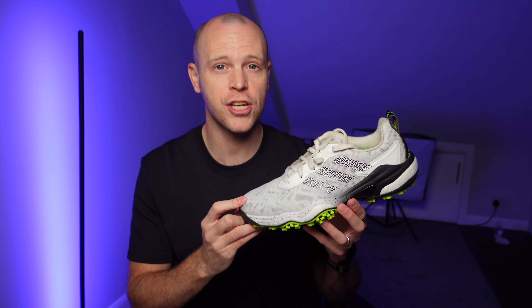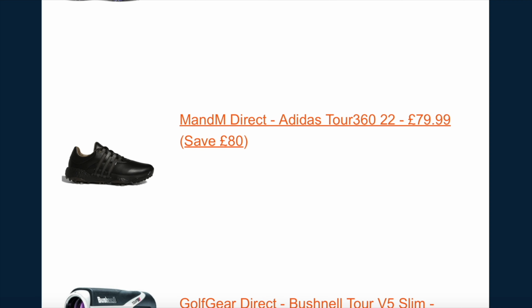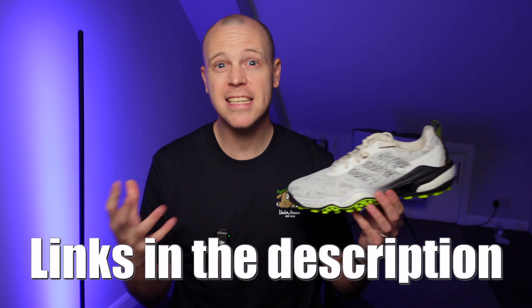Before I move on to my dislikes, if you want to keep up to date with all the latest golf deals before they sell out, make sure you sign up to my free monthly golf deals newsletter, where I handpick the best deals I see online every month and send them straight to your inbox. It takes 10 seconds to subscribe and it really helps support the channel.